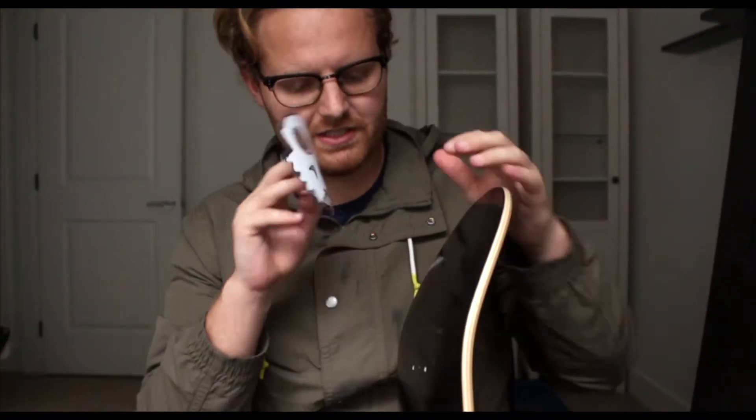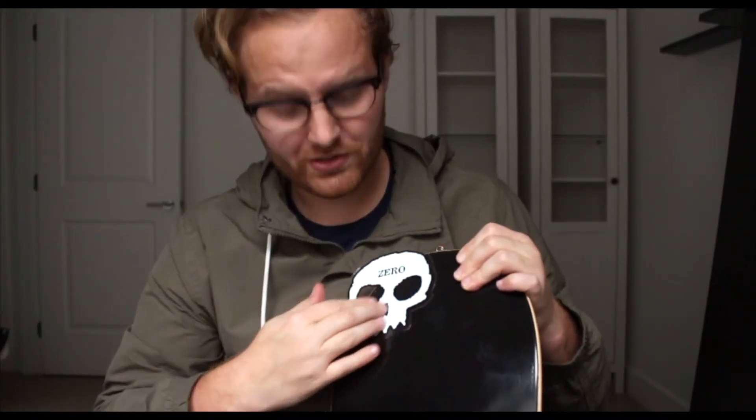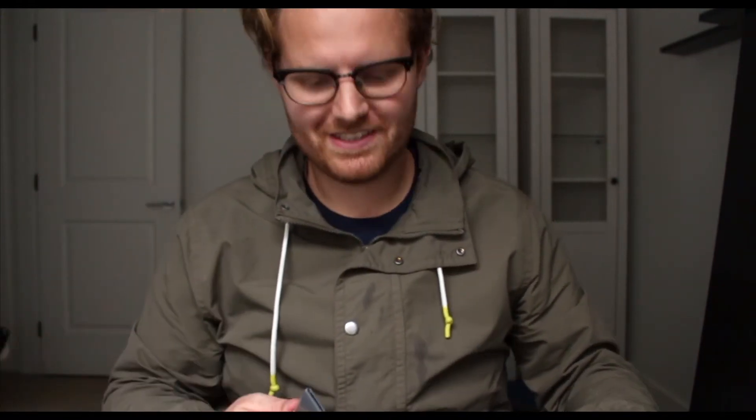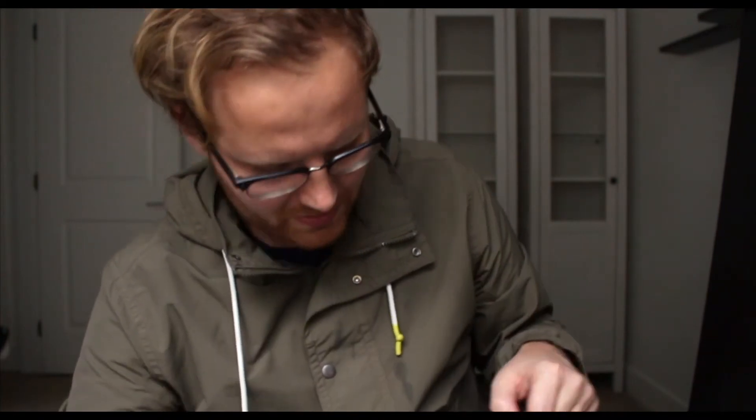One reason I really like Zero is because when I was a kid I would watch Toy Story — and in Toy Story, the first one, Sid the bad character skateboards. He doesn't ride a Zero skateboard, but he has a skull t-shirt on that looks exactly like the Zero logo. It's super nostalgic — this logo is for me — so that's one reason why I'm super hyped to be skating it.